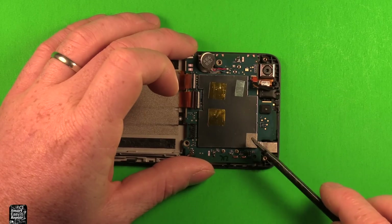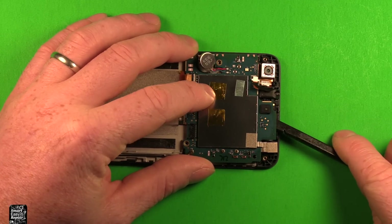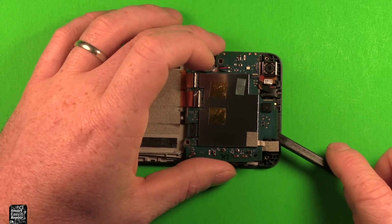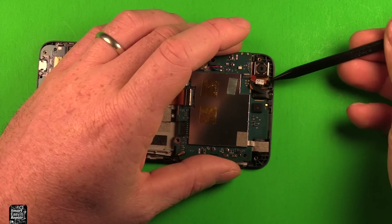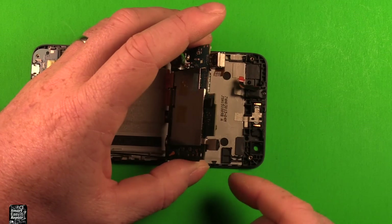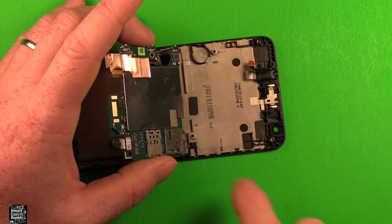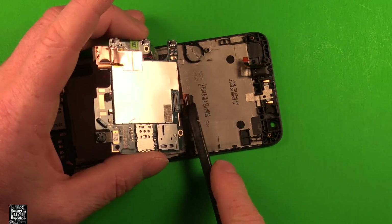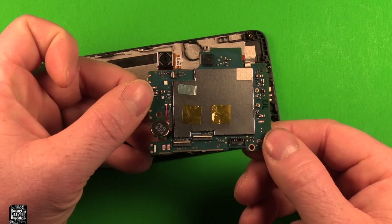Now we're ready to pry out the logic board. Start carefully at the top — watch that the rear camera and front camera come up with it, and watch the headphone jack so it doesn't get caught. Tip it up and carefully pry apart the connector it's still attached to. Then the whole logic board comes out just like that.